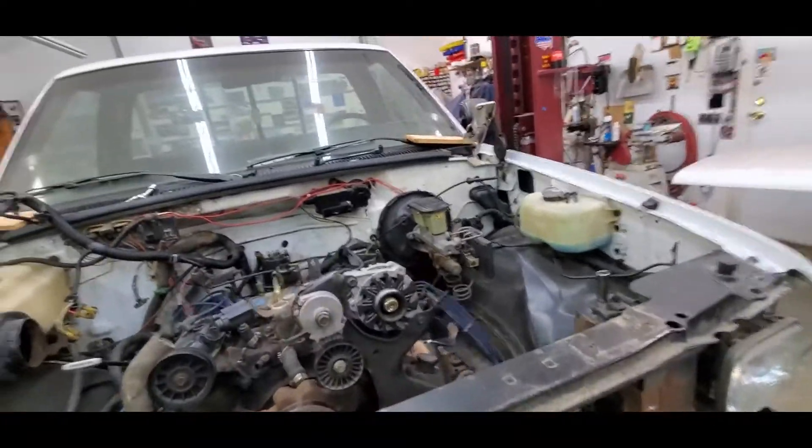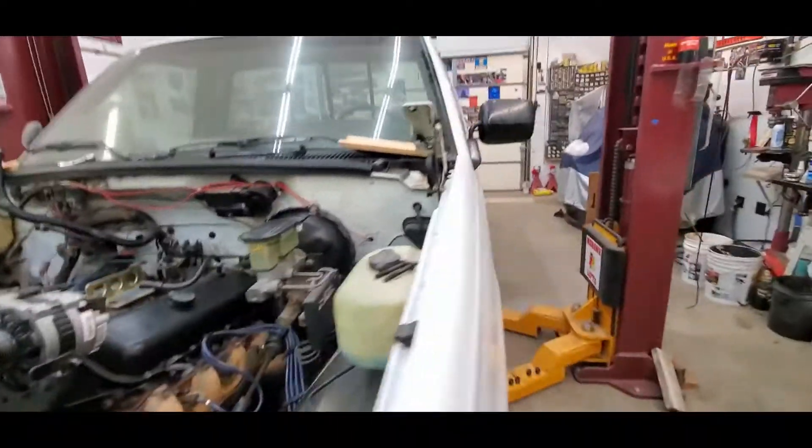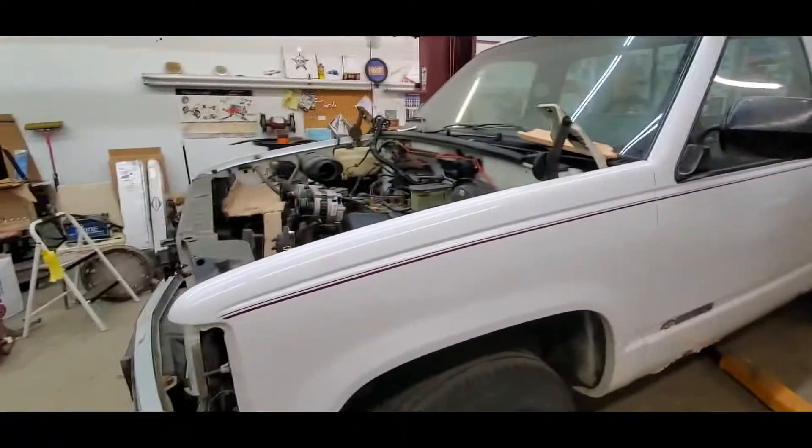Yeah, we're done — we can't even work on this anymore. It's got a cracked power steering pulley and we all know how fun those aren't to change.